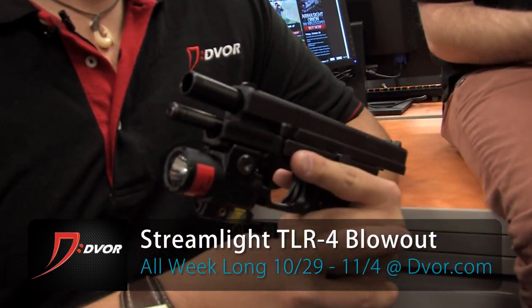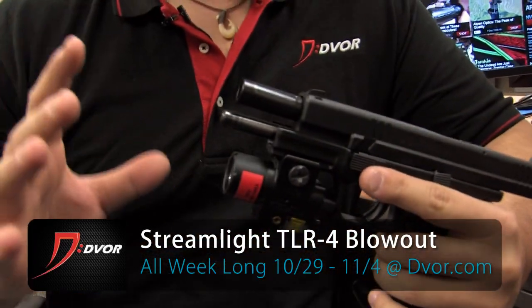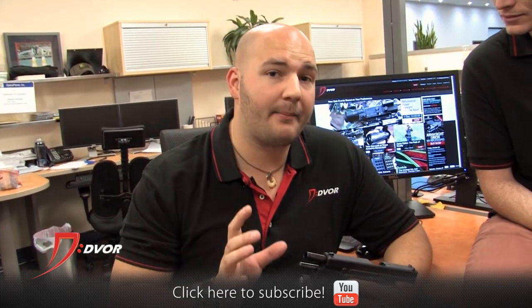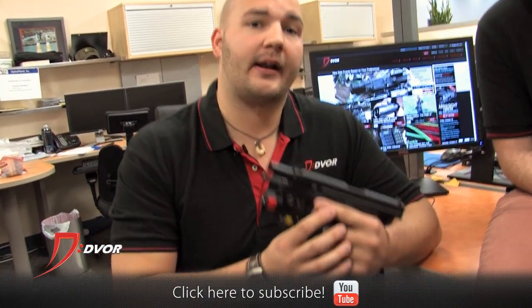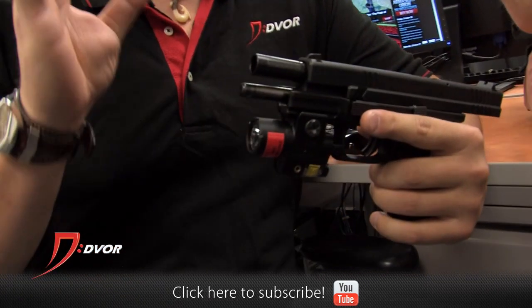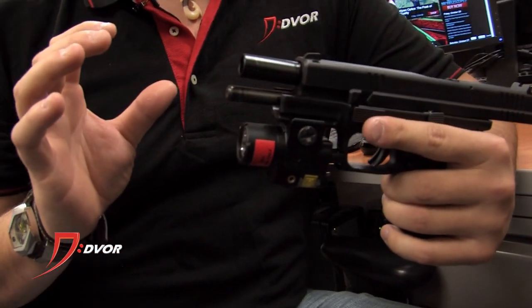Trevor's got it — it's on his gun and he's going to tell us about it. This is the Streamlight TLR4, a subcompact version of their TLR series. It's going to fit on everything: subcompact, compact — right now it's mounted on a full size with plenty of play left. So this is going to fit a lot of different frames. Very versatile.